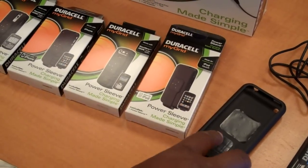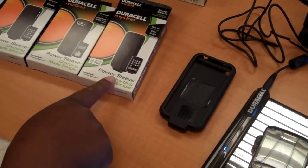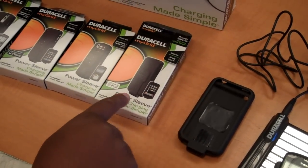Actually, this one is the power sleeve for the iPhone 3G and 3GS, and this one here is for the iPod Touch first and second generation. Pretty simple.